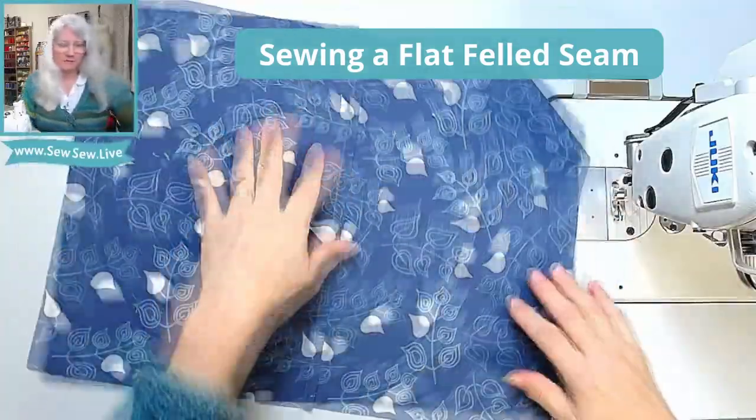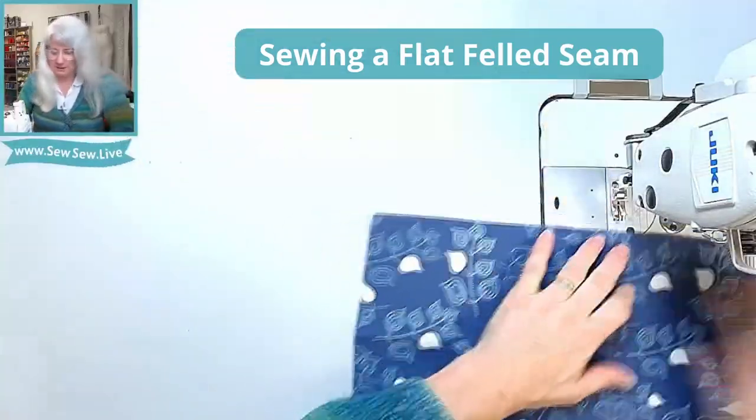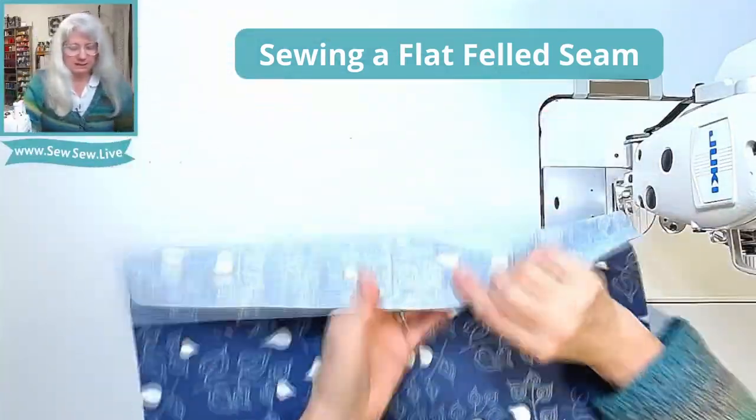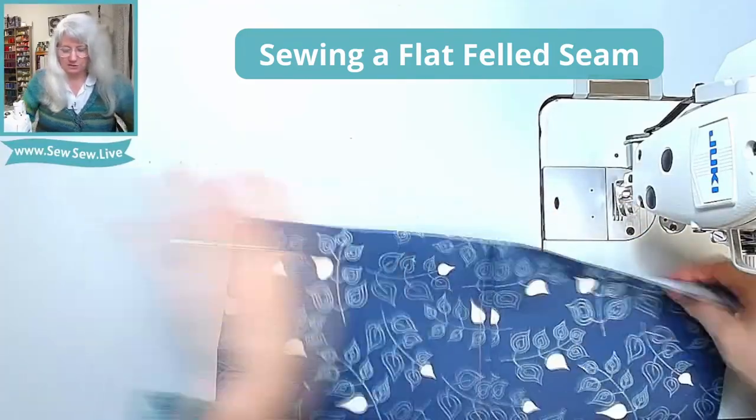For the final step of the flat felled seam, edge stitch this fold down just like you're hemming it. Make sure it's pressed really nice and firm so there's no slack under there.